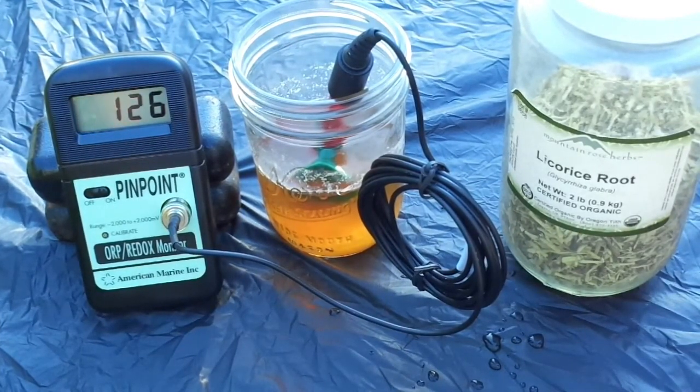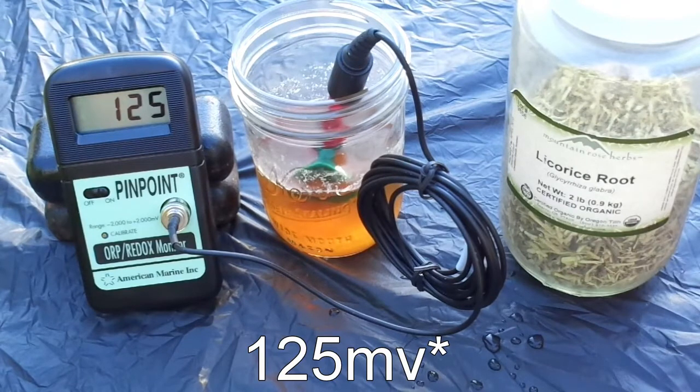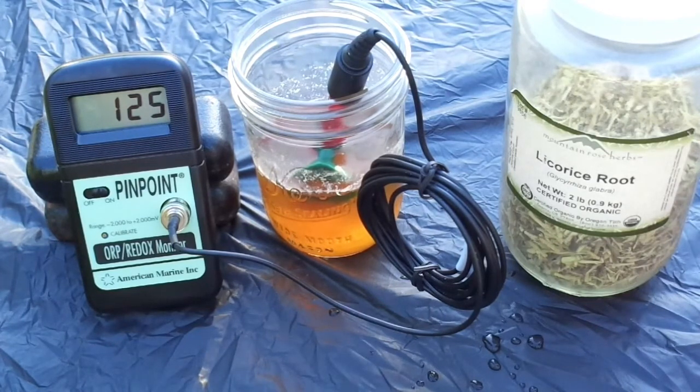One thing I want to mention is that the ORP reading is a relative measurement. The 125 millivolts we're seeing right now is relative to the platinum electrode in the probe. It's not to say that a positive reading means an oxidative substance or a negative reading means a reductive substance — what matters more is how the substance tests relative to the water.